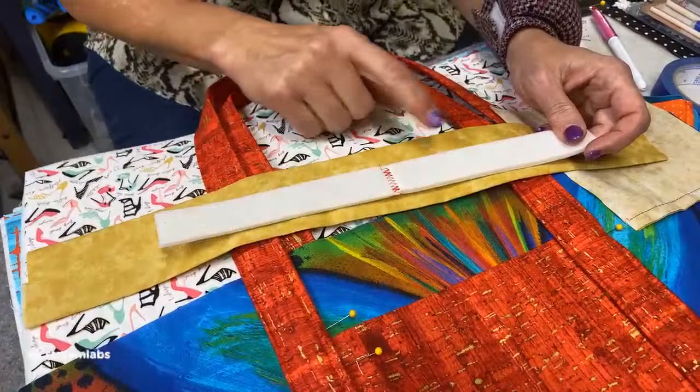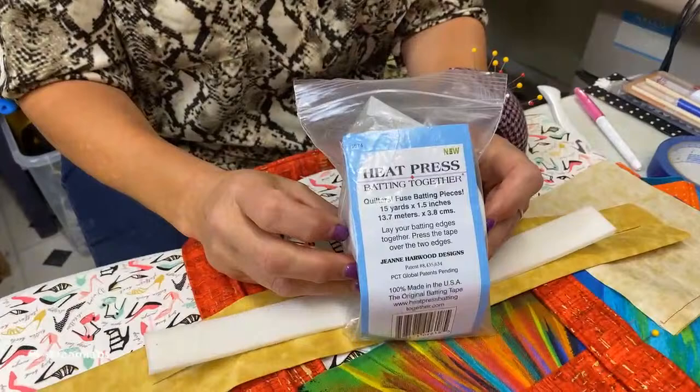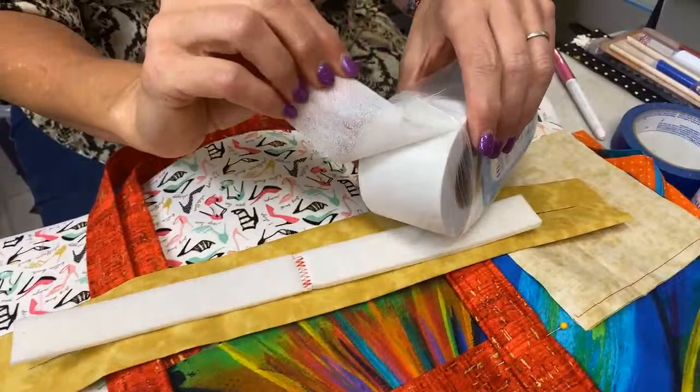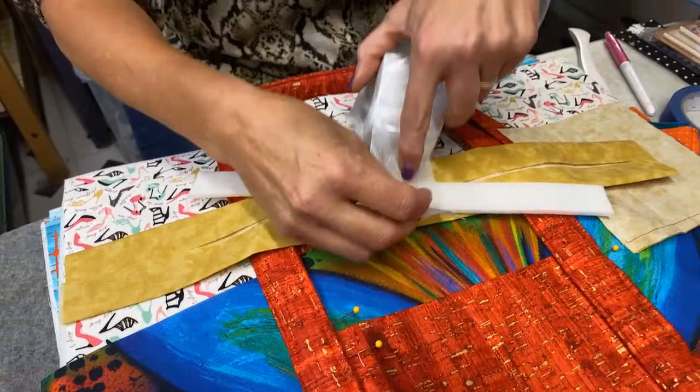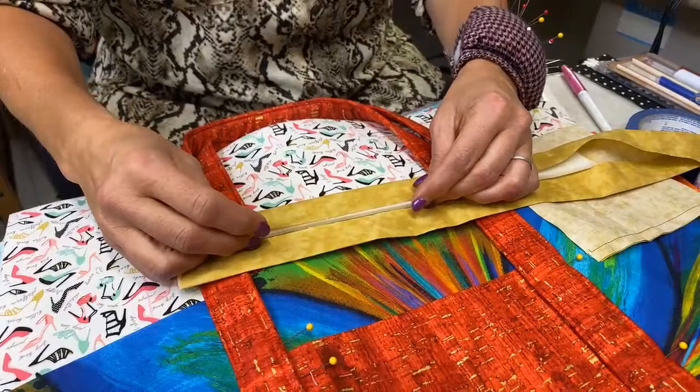Depending on how big your Soft and Stable is, it might not be wide enough or long enough because I like a longer handle. There are a couple of different ways you can put it together. On this little one, I just used a zigzag — put it together, just like that, strong as can be. Another option is to use the heat press batting. It's extra wide, has a fusible on one side. For the Soft and Stable, press it on both sides — press it over, flip to the other side, and press another piece.